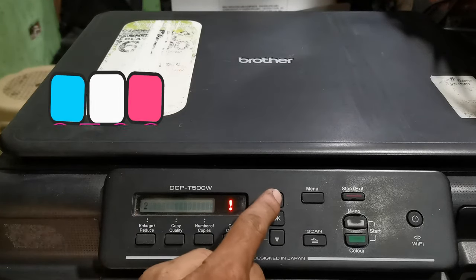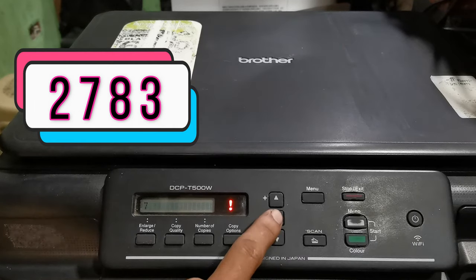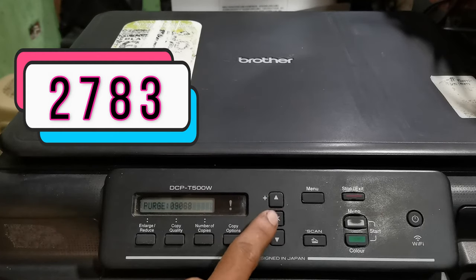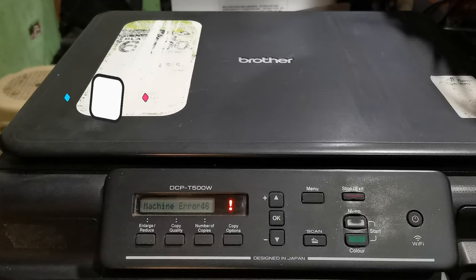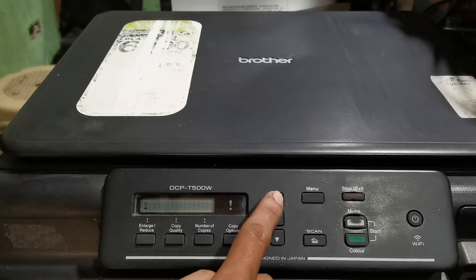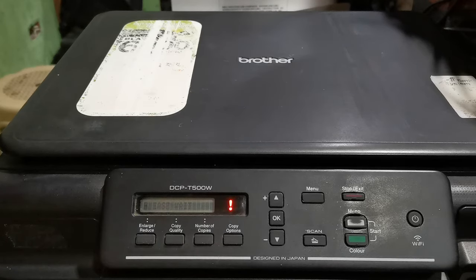Then arrow up to enter this value: press OK, arrow up select 7, press OK, arrow up select 8, press OK, arrow up again select 3, press OK, press OK, press OK, press OK, press OK. Arrow up again and select 9, then press OK. Now the system is restarting.